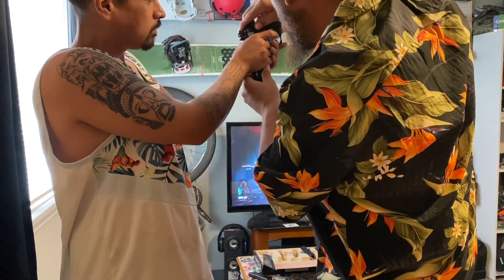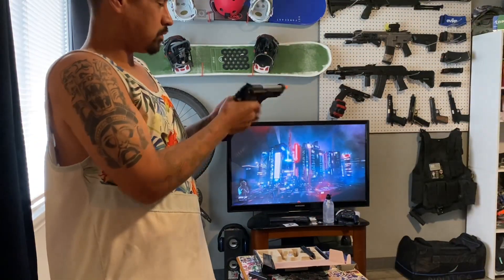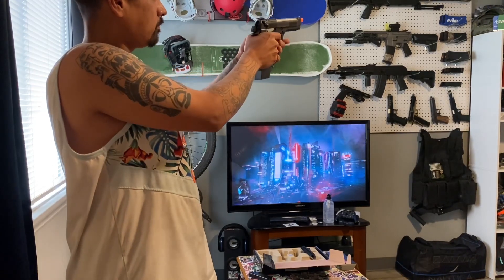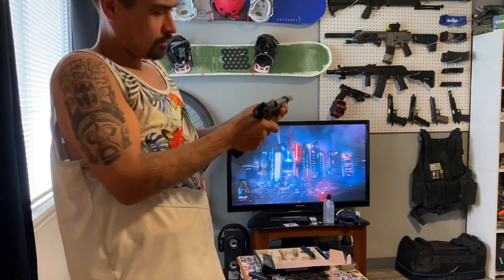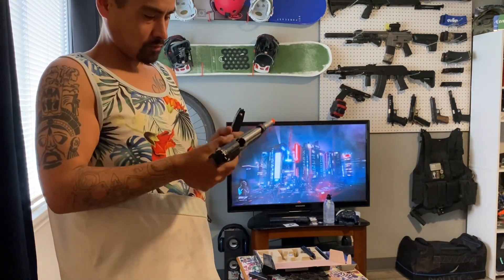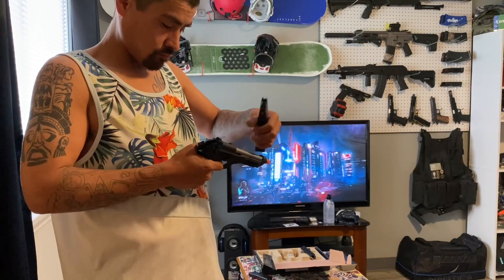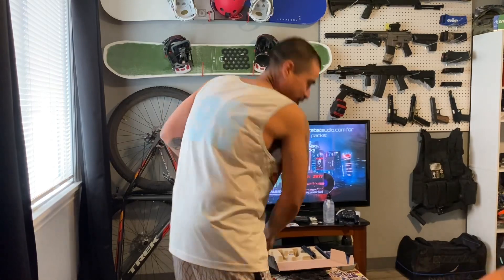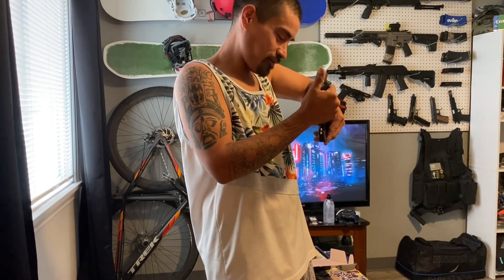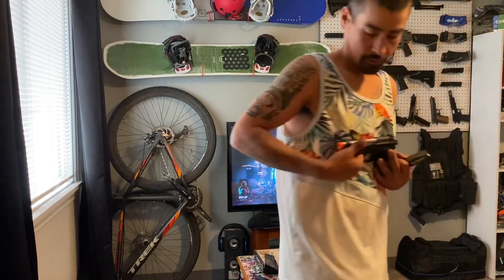I thought you had three modes like safety, semi, and then full auto. No, just two. You guys saw it - he broke it! If he breaks it, everybody saw - all my subscribers saw. Let me see that. You got three - look, one, two. No, you just put it like halfway. I don't think it's automatic.